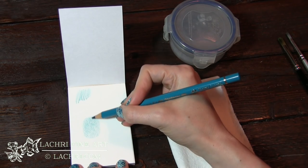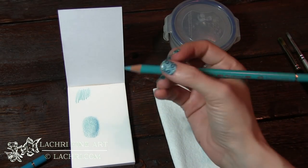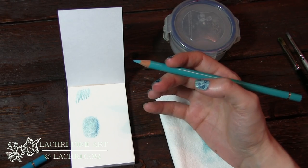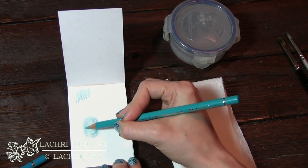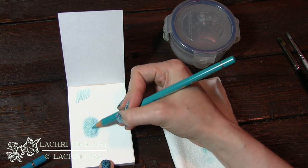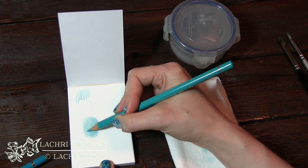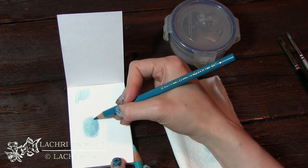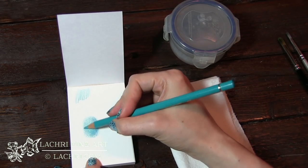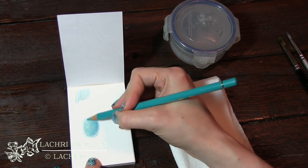Let's add a little bit of shading. If I just blend this out now, I'm not going to have very good results — it's going to be very grainy and gritty because there's not enough pigment on the paper. What I'm going to do is add my next layer before I ever blend with the paint thinner. I'll layer this lighter aqua color right over the darker color so I've got a nice transition between the two. There's layer two. You have to have enough pigment on the paper for this to work.